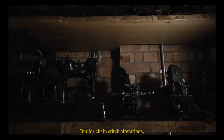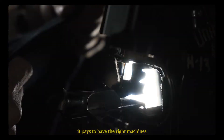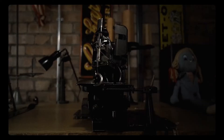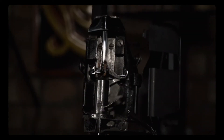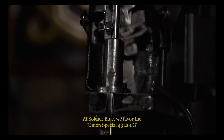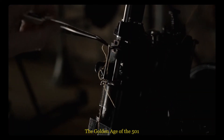But for chain stitch alterations, it pays to have the right machines. At Soldier Blue we favour the Union Special 43-200G, which was used in the first half of the 20th century to sew some of Levi's best designs — the golden age of the 501.